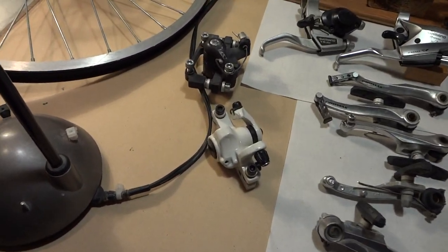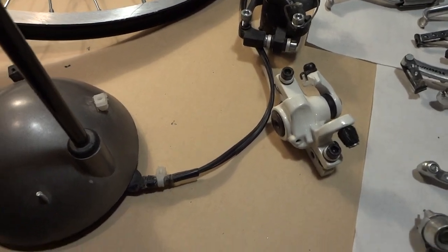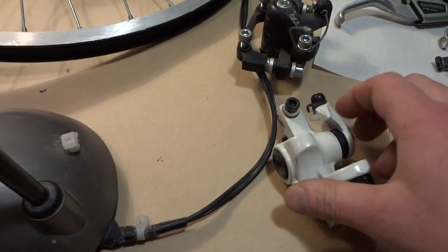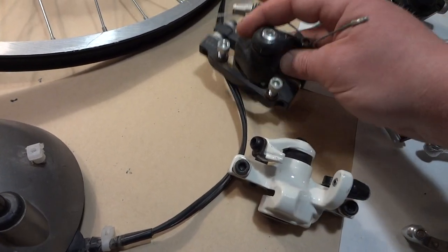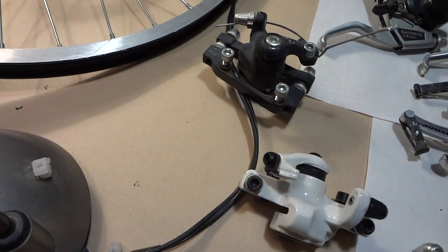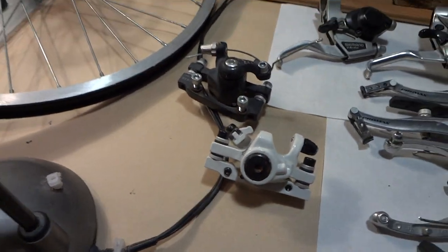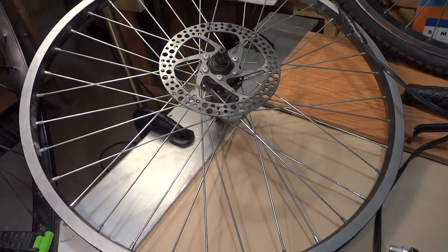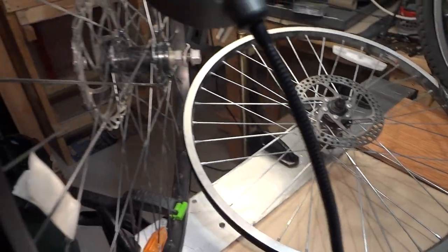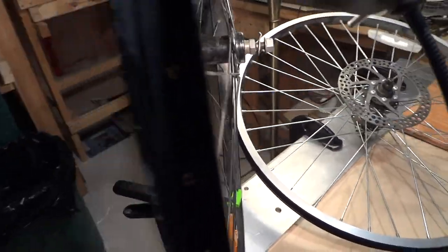They're using these kind of low-quality disc brakes — they're still aluminum, but the amount of weight that this thing has is just ridiculous. Same with this one: it's all aluminum but it's so heavy. And that's just the caliper — that's not including the hub and the rotor. It's a gimmick by the manufacturers.